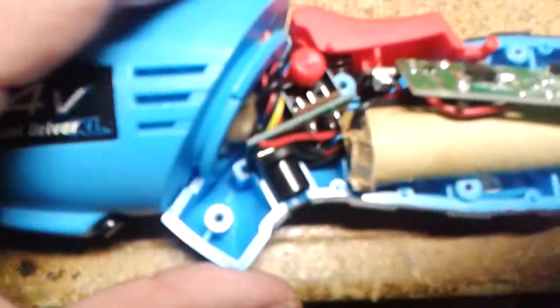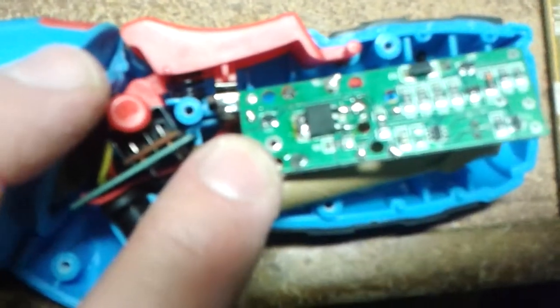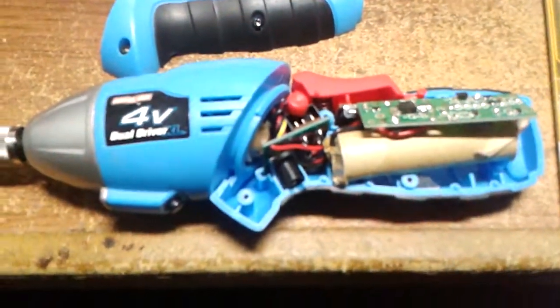I pried one off, put it in place, and sure enough, that was it. So that's all there is to it. If you have a cordless drill and it has this type of circuit in it, and your drill isn't working at all or just barely working like mine, look into that MOSFET.